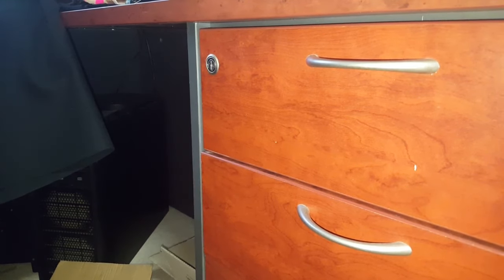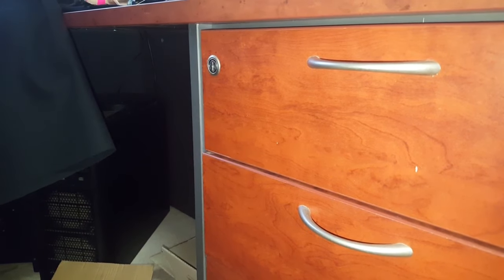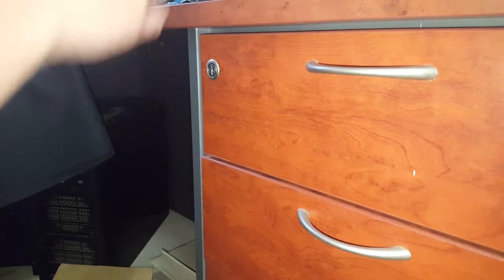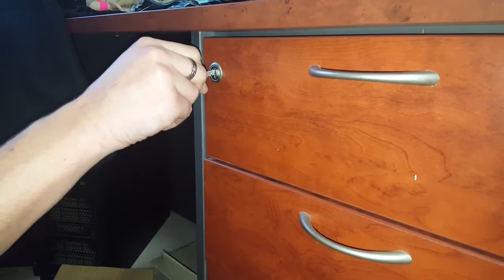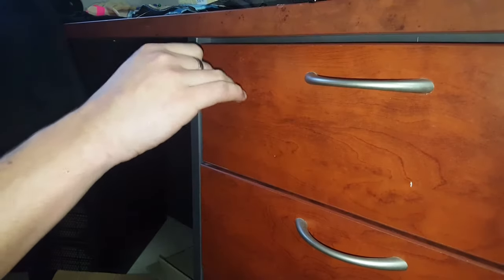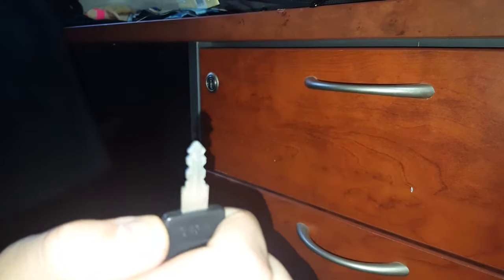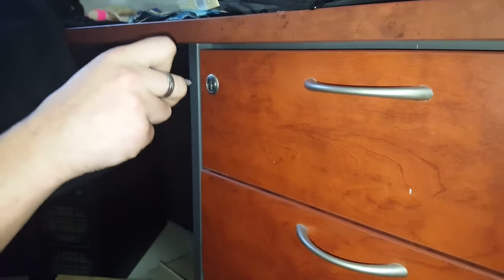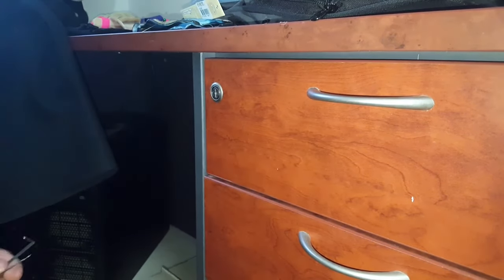Hey YouTube, today we're going to discuss desk locks. They're tiny little wafer locks and I'll quickly show you the key — it is locked right now. The key looks like it's double sided; there are serrations on each side, but that's only for convenience. There are only pins on one side, and in this case it's on the bottom.